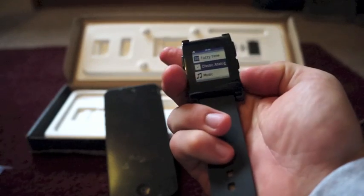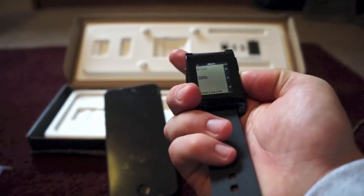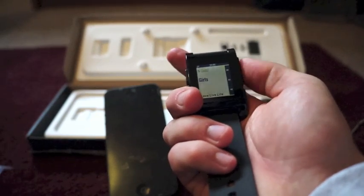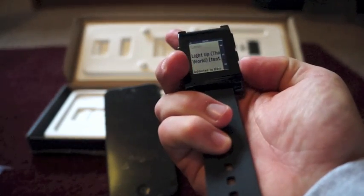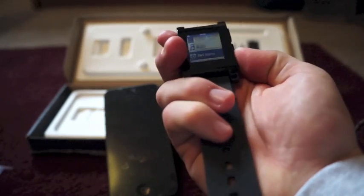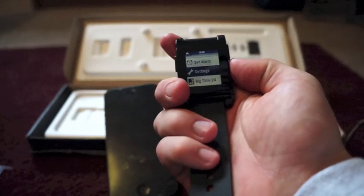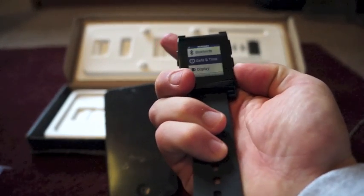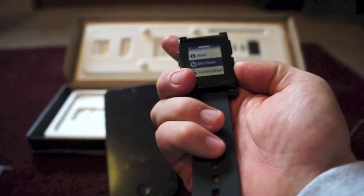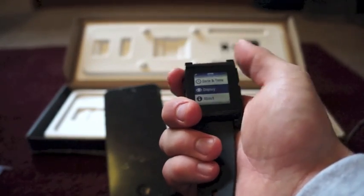Music — there's my latest music. Let's hit play. It starts playing, you can change it, pause it. You can set your alarm right from the watch — create a new alarm. Settings shows: Bluetooth, Day and Time, Display, About, Shutdown, Factory Reset. You've got all your different settings right there.